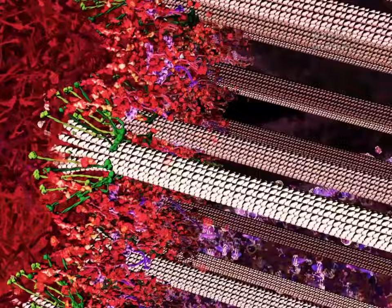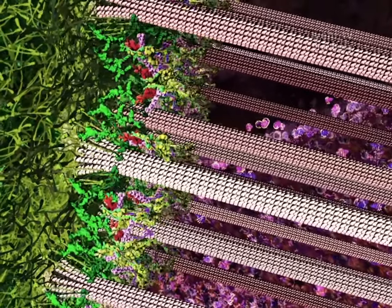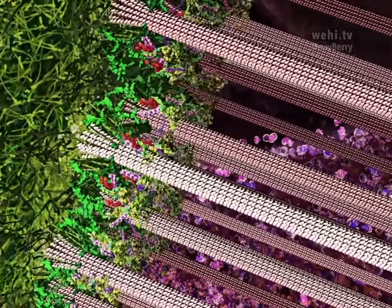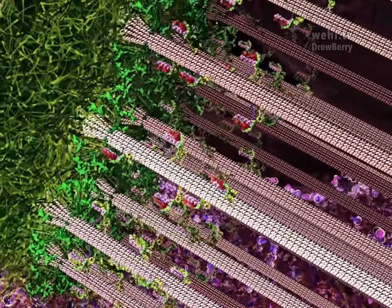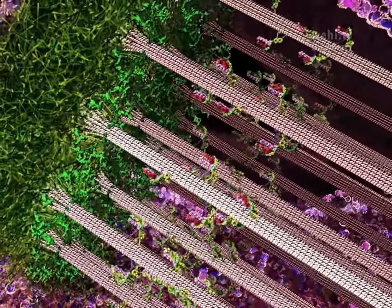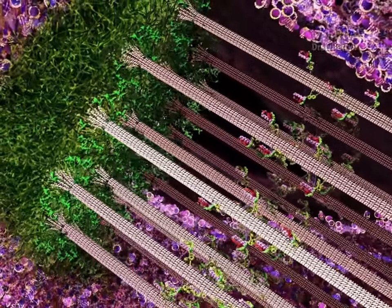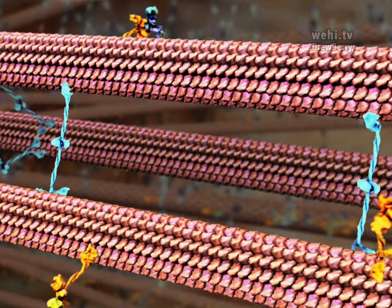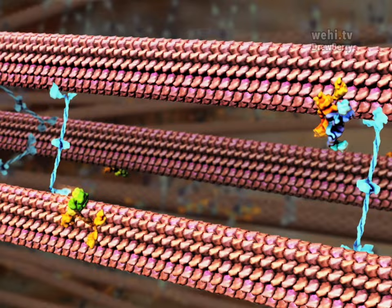This kinetochore has sensed that the tension is just right and the chromosome is correctly positioned and attached. The last little bit remaining red is the stop-signal broadcasting system. It is carried away by a dynein motor, walking down the microtubule away from the kinetochore — molecular motors involved with directed transport along the mitotic spindle.